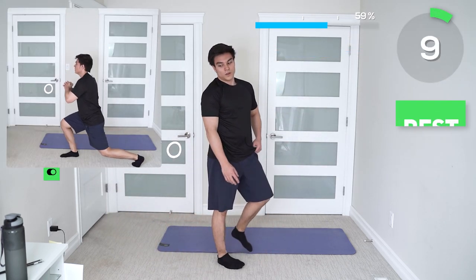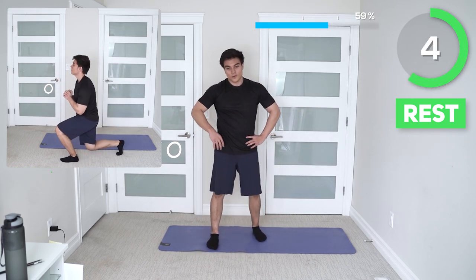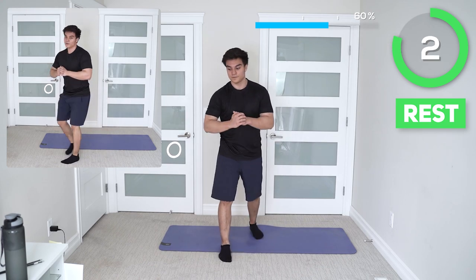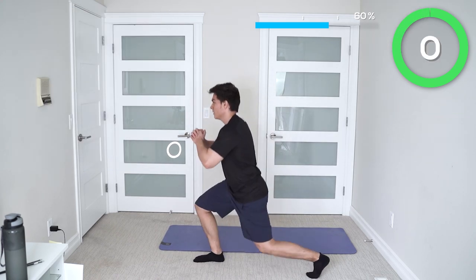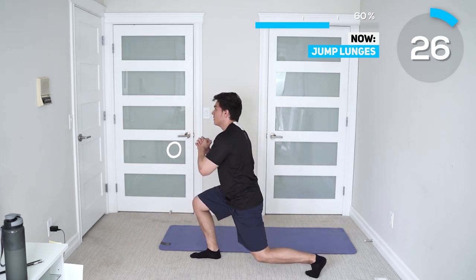We're almost at our next 25-second rest and we are now on jump lunges. An alternate way of doing this exercise is using the wall and just performing lunges. Remember, form comes first — do the correct form before increasing the intensity.